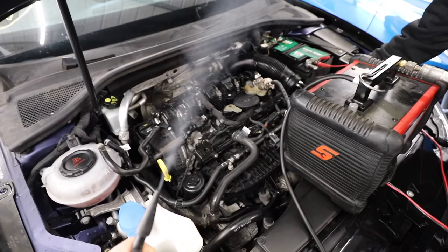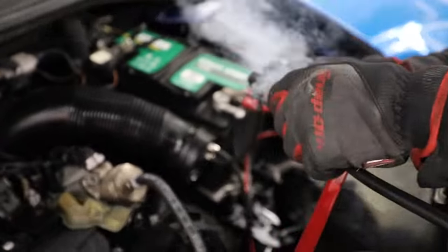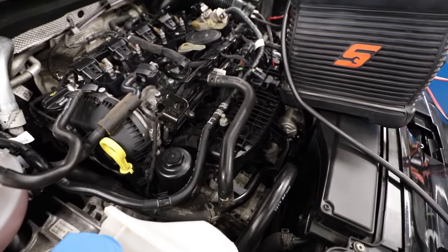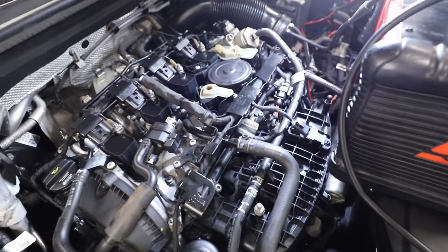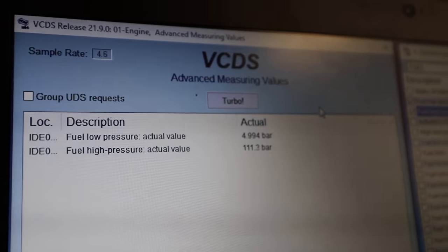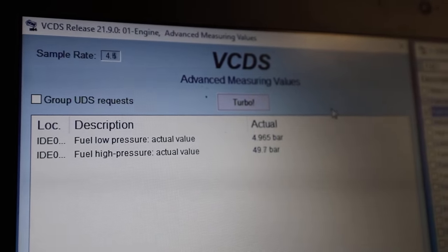I got the car over to Mallory Performance to use their smoke test machine. This machine blows pressurised smoke into the intake and shows if there are any air leaks and where they're coming from. The good news is it had no air leaks, but the bad news is we still didn't find the problem. Coil packs changed, spark plugs changed, engine serviced, injectors changed. Next step: we're going to check the fuel pressure. The S3 has a low pressure fuel pump and a high pressure fuel pump, but after plugging the VagCob into the OBD port, both figures look completely fine.